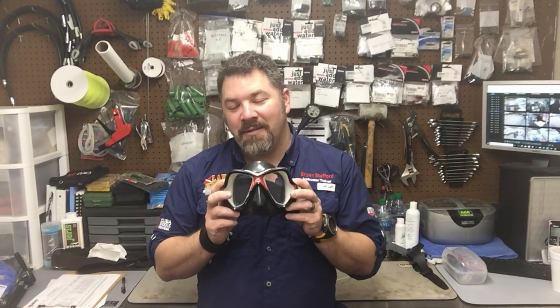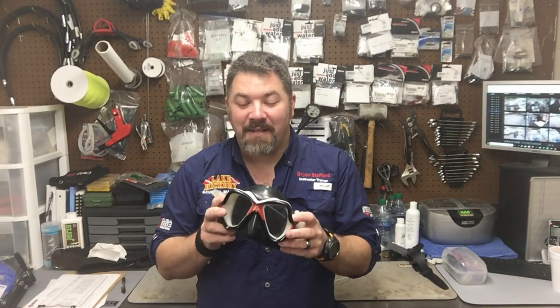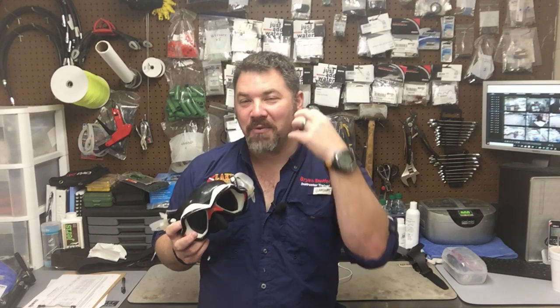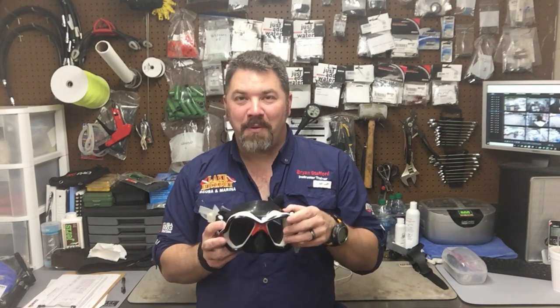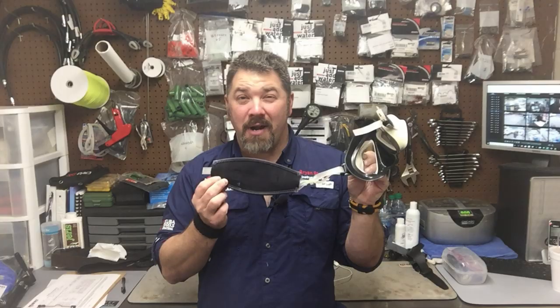The dive mask. Just how important are dive masks? They give us an airspace — an artificial airspace — for our eyes to focus underwater so that we can see all the pretty coral and all the pretty fish while we're diving. But what happens when you break a strap?